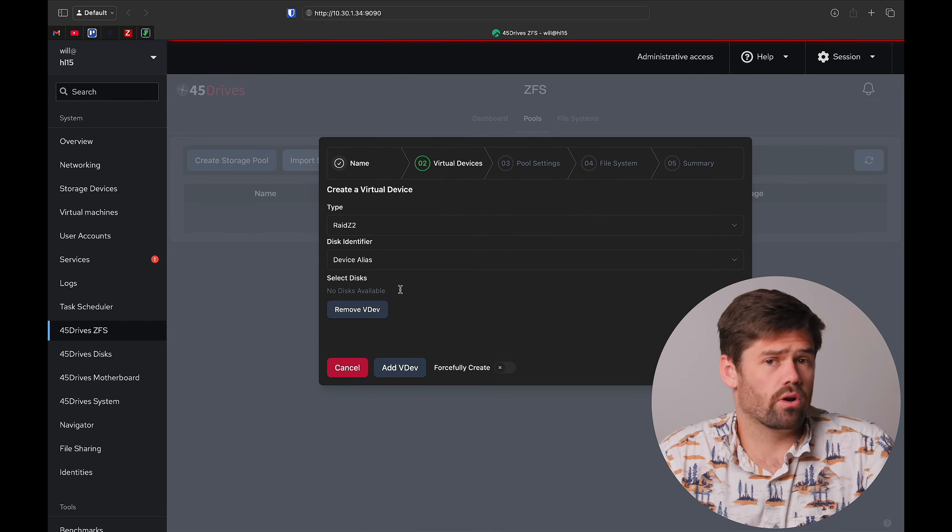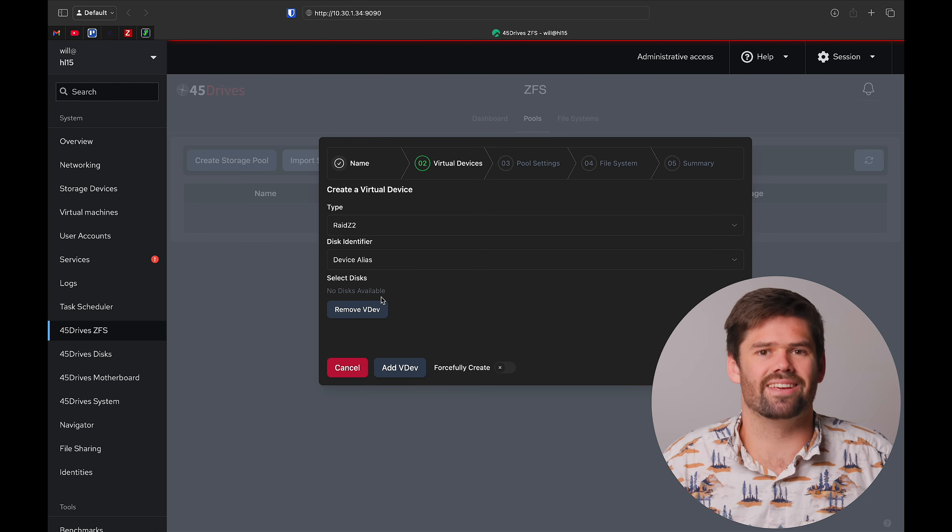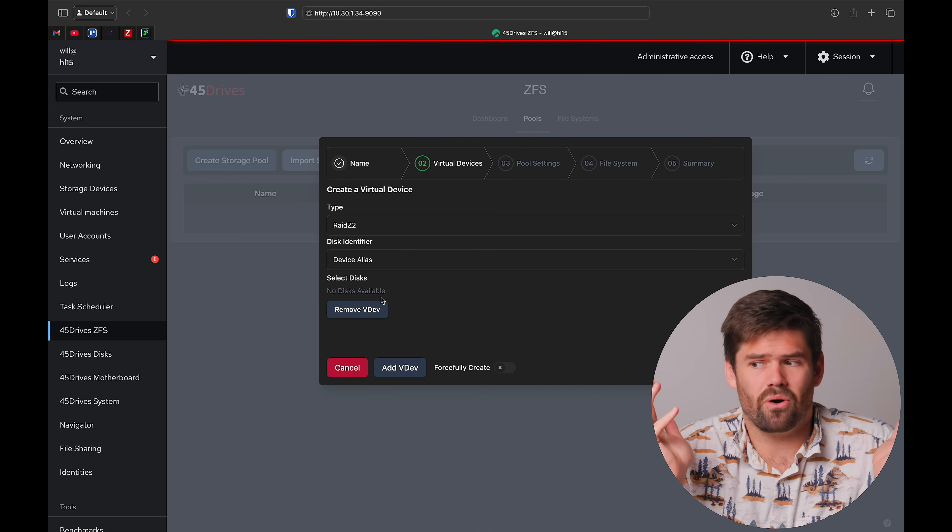I'm going to go ahead and name the pool. We'll run into one quick issue: because I'm a reviewer constantly switching between systems, these disks already have MD RAID arrays on them. This is not something most people will have. Basically these drives were running in another system. So one thing I have to do is format all these drives for them to show up. For most people, you're either plugging in an existing ZFS array — in which case you just import it — or new drives without a filesystem, and they'll just show up really nicely here.